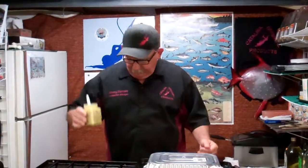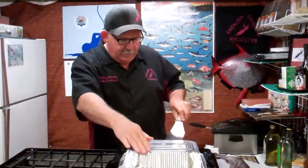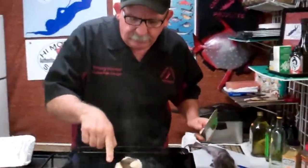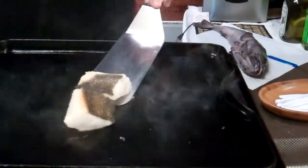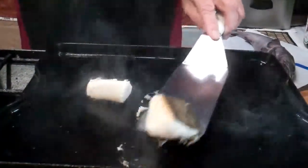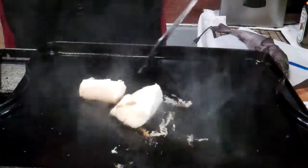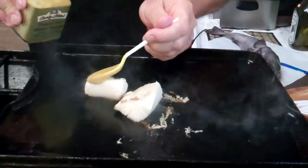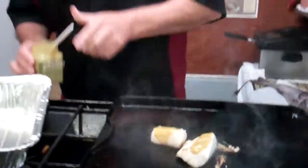I've got a little bit of passion fruit wasabi mustard here. You see it browning up? You can see the skin crisping up. See how nice and white that is? I'm just going to spoon a little bit of this mustard on top. It's a passion fruit wasabi mustard.